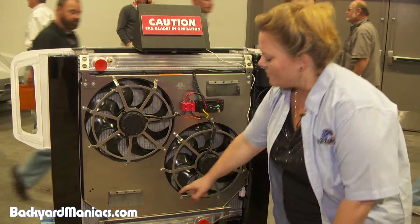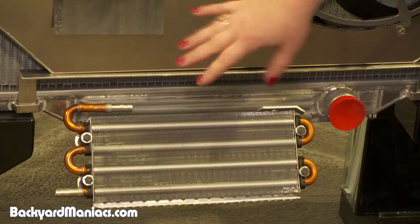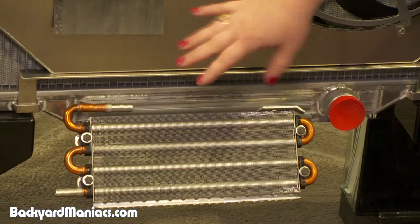A transmission oil cooler has also been added. You can see how it's hard mounted down here, expanding the number of tubes available to cool the transmission.